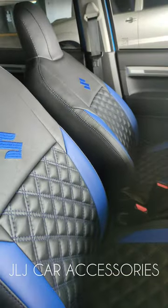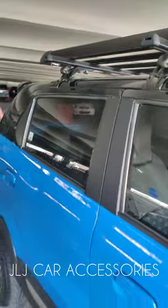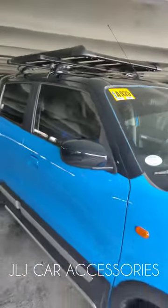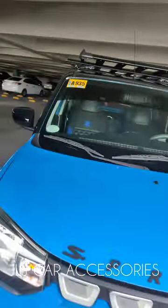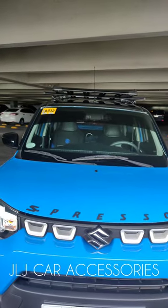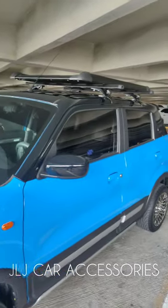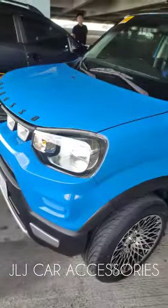Ganda rin yung loob, pakita ko sa inyo. Ganda rin yung seat leather ni Kiko. Video lang tayo sa harap — kulang pa sa harap. Ayan, okay na, gikit na. So ganyan magiging itsura nyan Boss, tapos bolt-on na lang namin — all goods na kami dito.